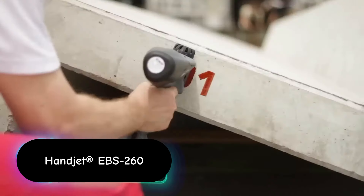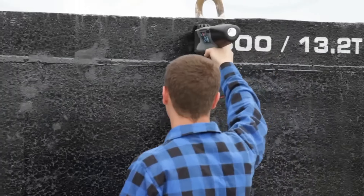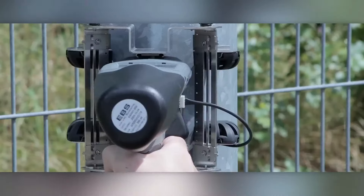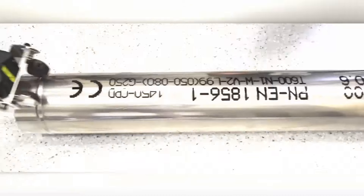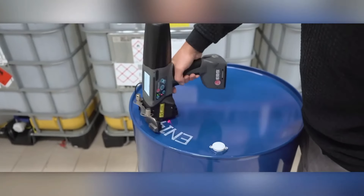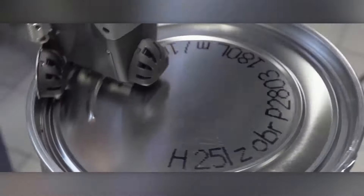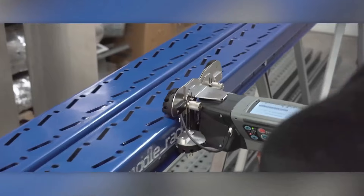The Handjet ABS-260 is a portable, handheld inkjet printer designed for a wide range of industrial and commercial applications. This innovative device allows for on-the-spot printing on virtually any surface, offering unparalleled flexibility and efficiency. The printer is equipped with a 3.5-inch color touch screen display, allowing for easy navigation and control. The interface is user-friendly, providing access to various functions, settings, and customizations with just a few taps. Users can quickly adjust print parameters such as text size, font, orientation, and more directly from the touch screen.